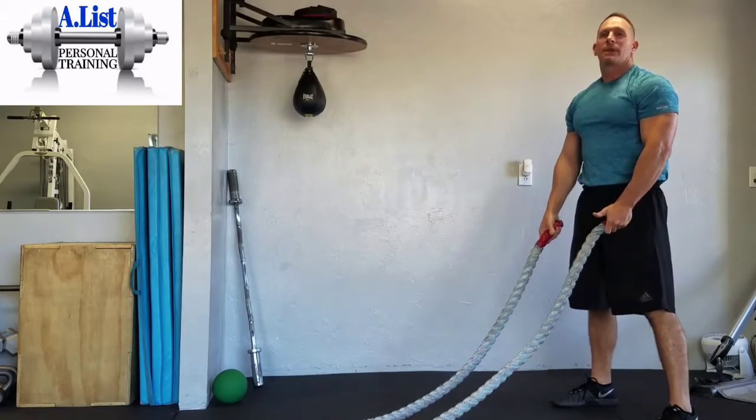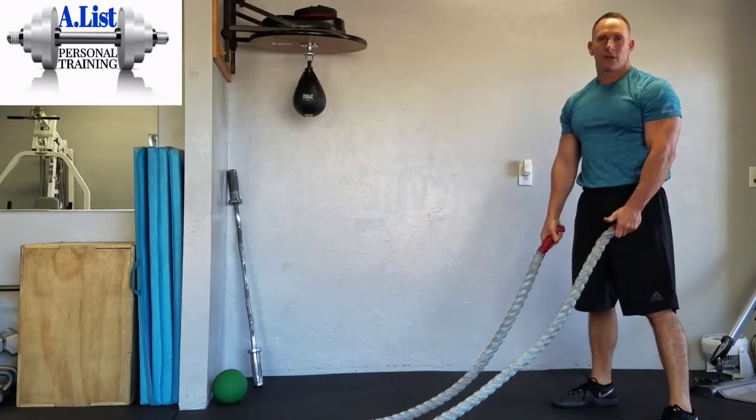You want to try to keep as quick a tempo as you can, and then continue for the given number of seconds.